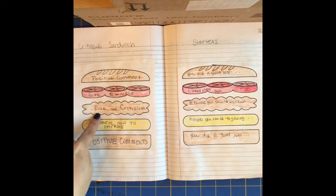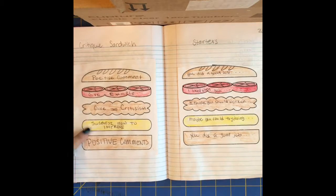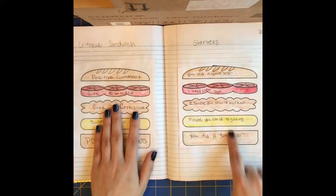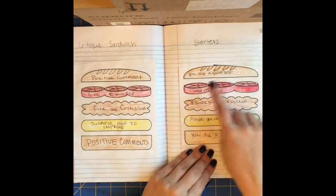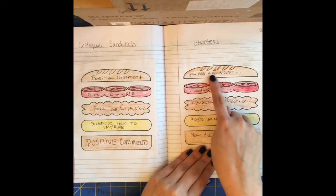then you give the criticism, then you suggest how to improve from that criticism, and then you end with a positive comment. On the other hamburger sandwich is starters — so for a positive comment you could say 'you did a good job at...' and give an example.